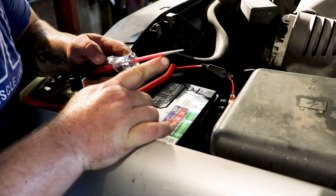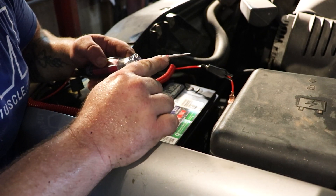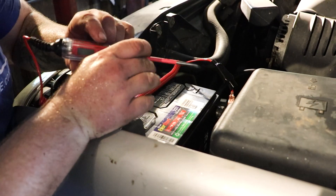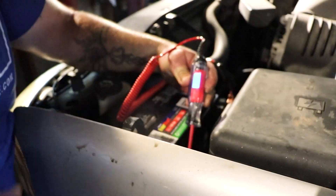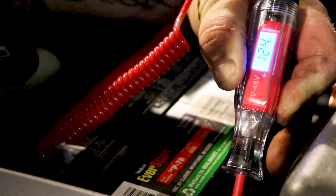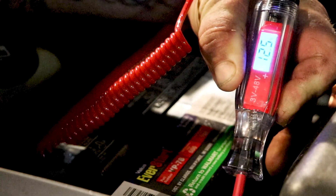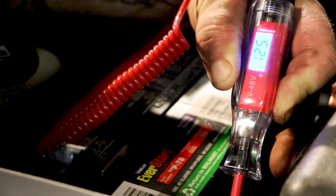We'll go ahead and crimp on our ground right here. It does say the point is needle sharp, and I can vouch — it is pretty sharp, so if you need to poke it through a wire sheath for testing circuits, it should be able to do it. Click it right here to the battery, and this battery is a little low — it's saying 12.4, between 12.3 volts. That's your basic battery test. Like I said, it can go anywhere from 3 to 48 volts and it is computer safe.